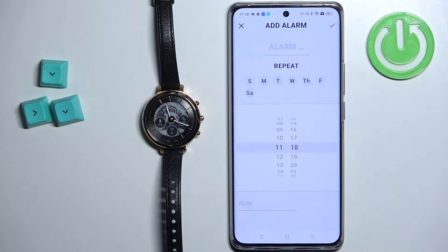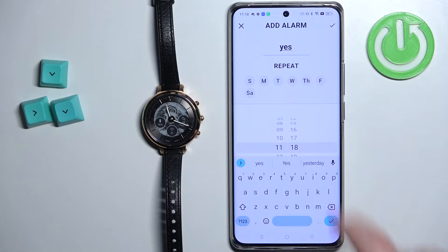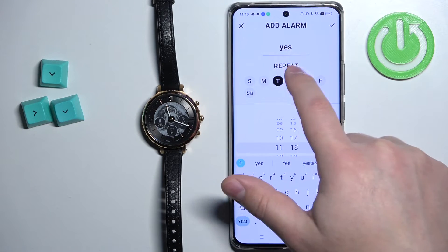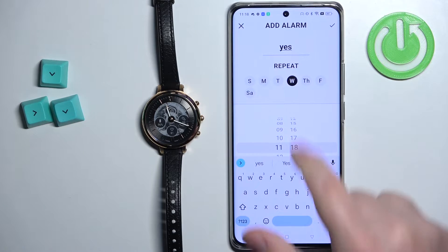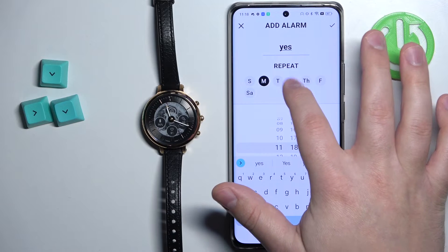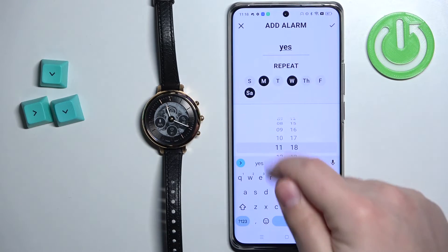Here we can set up the alarm clock. We can tap right here to enter the name. We can select the days on which the alarm should repeat. If you don't select any days, it will go off only once. But if you select specific days — for example Monday, Wednesday, and Saturday — it will repeat every Monday, Wednesday, and Saturday.